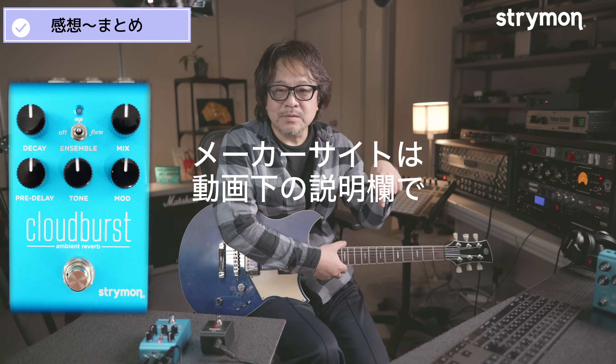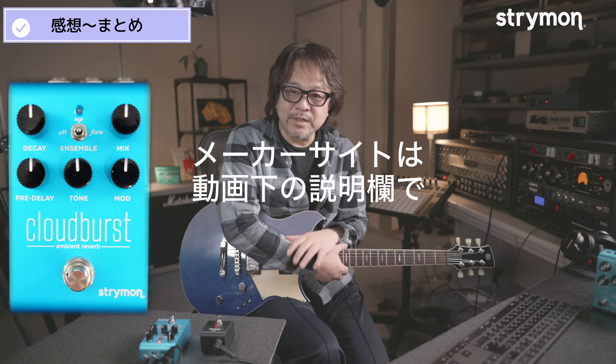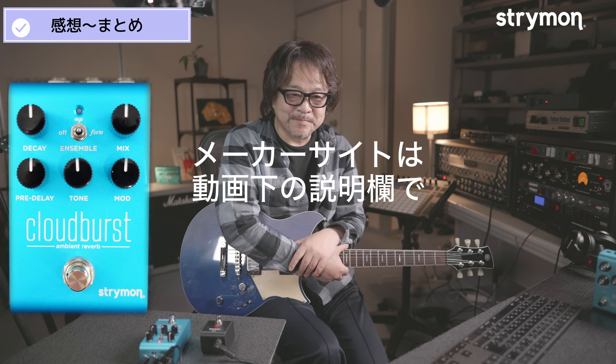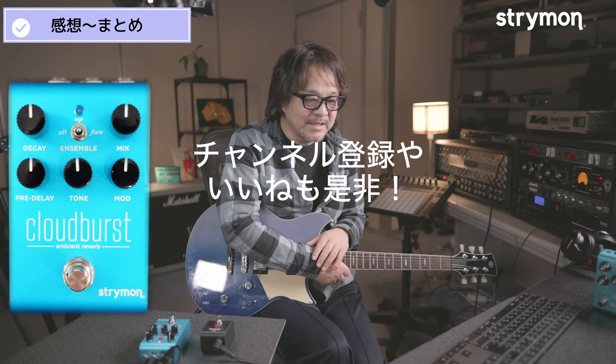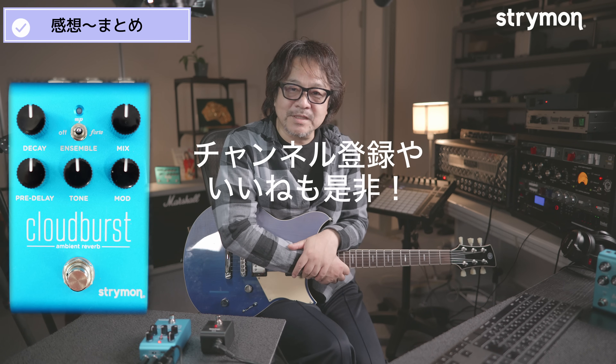詳しくは概要欄にリンクがあります。チェックしてみてください。この動画が気に入ったら、ぜひチャンネル登録といいねをお願いします。ご意見やご感想はコメント欄にお寄せください。また次回お会いしましょう。